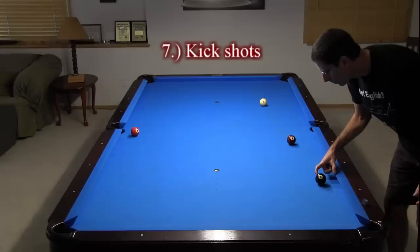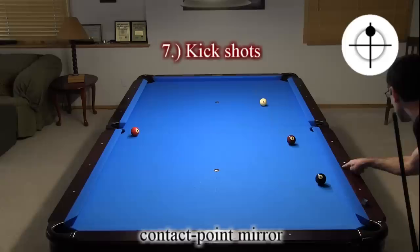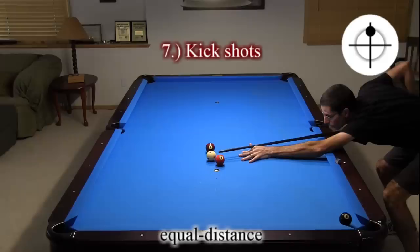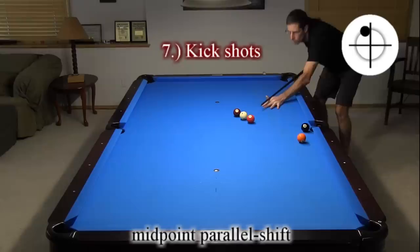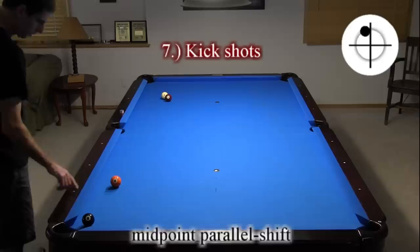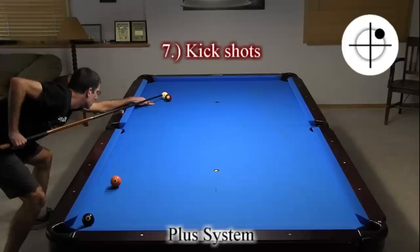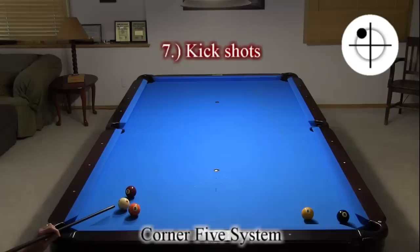Kick shots are very important in replying to safeties and for some offensive shots. Here is a contact point mirror kick, a visual equal distance mirror kick, a midpoint parallel shift kick, and a corner 5 system kick.